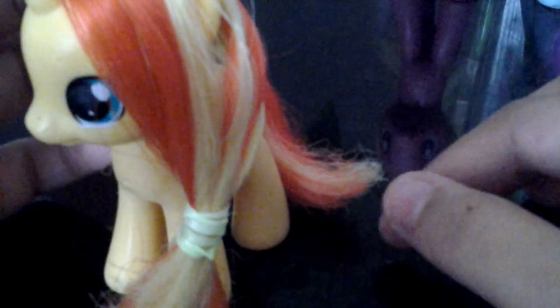If we do it like this, the cutie mark won't be covered but her eyes will. If we do it like that, her cutie mark won't be covered but her face won't be hidden. So it's still a bad and a good thing at the same time.